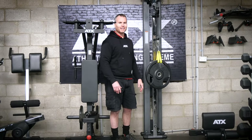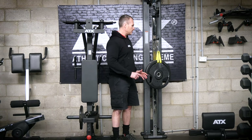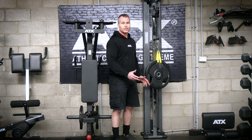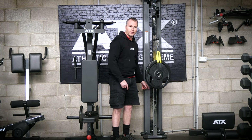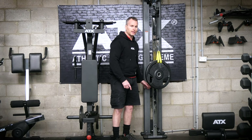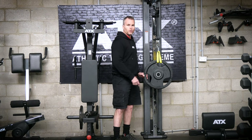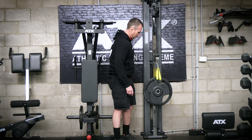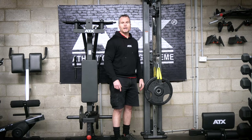The next part of our lesson is showing how when you combine both cables on a two-to-one ratio machine, you actually get a one-to-one ratio. We've still got 20 kilos or 45 pounds activated on the weight stack, but this time we're suspending a 20 kilo or 44 pound plate. As you can see, we've got perfect balance — now we've got a one-to-one ratio.